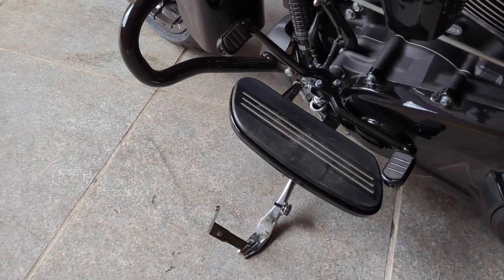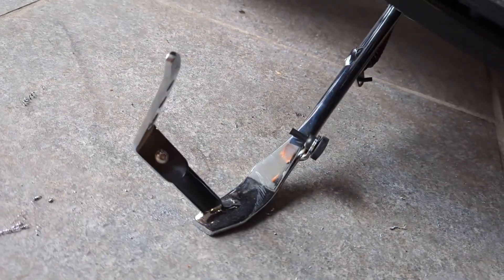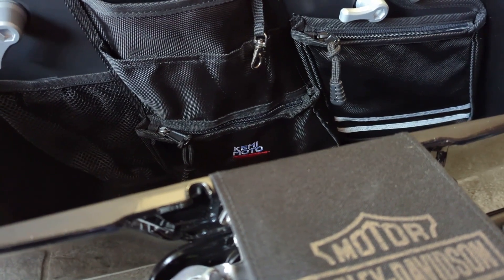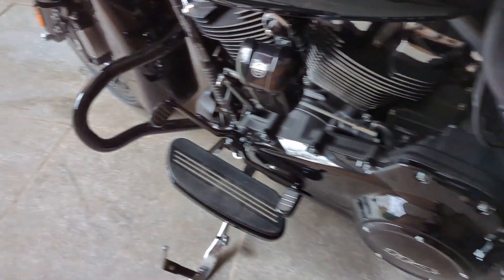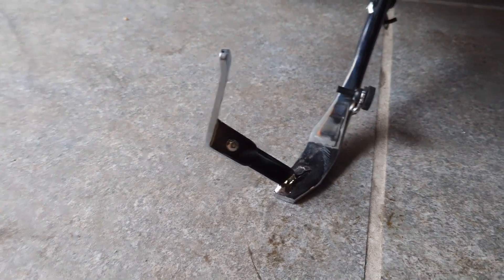This is the final result — that doesn't look too bad. I'm fairly pleased with what I've done today. I've installed the Kimimoto organizers for the saddlebags and the extended Jiffy stand. Thanks for watching and we'll see each other in the next video.